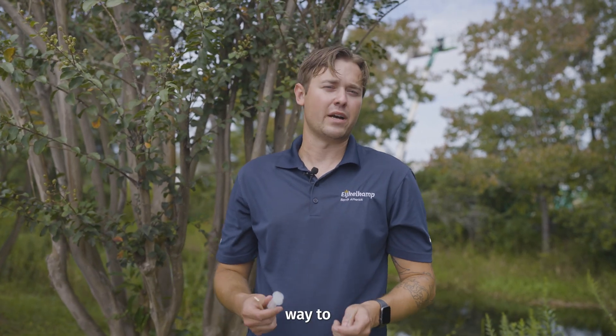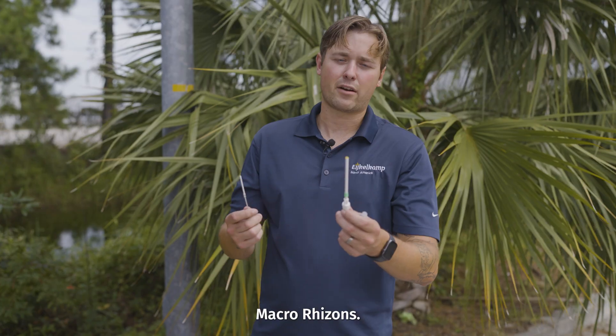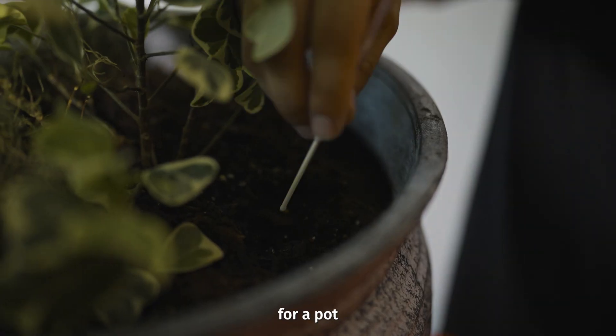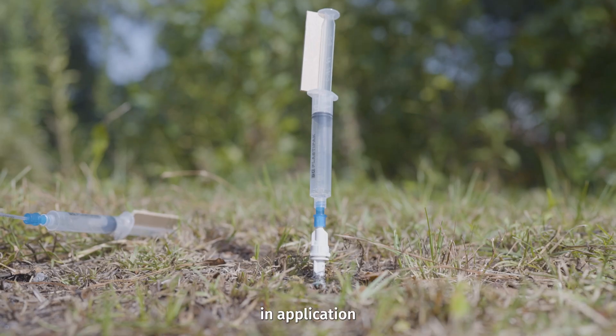Are you looking for a budget-friendly and unique way to sample pore water? I got your solution. We have the rhizons and the macro rhizons. Both of these have similar purposes. This one is more for a pot, growing box, or growth chamber, while this one is more for your application in the field.